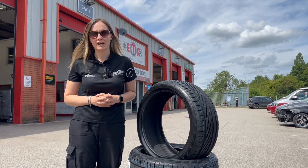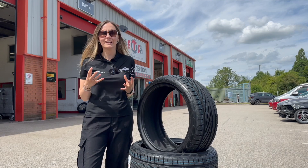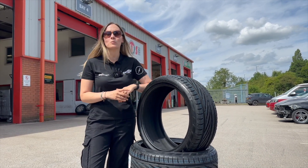Uniroyal, a brand of Continental Tyres, are renowned for their rain tyres because they offer such a great level of protection and safety in wet weather conditions.